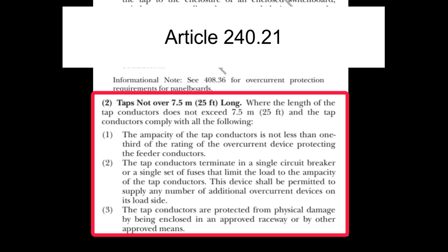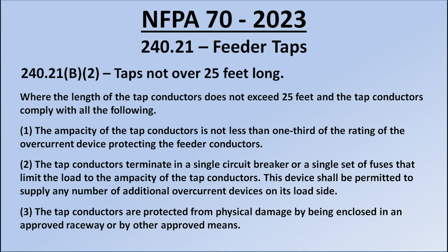Section 240.21B2 covers taps not over 25 feet long. There are several tap rules you might find useful, but for this video I'm interested in the 25-foot tap rule. I think it's more straightforward and useful for the average electrician.